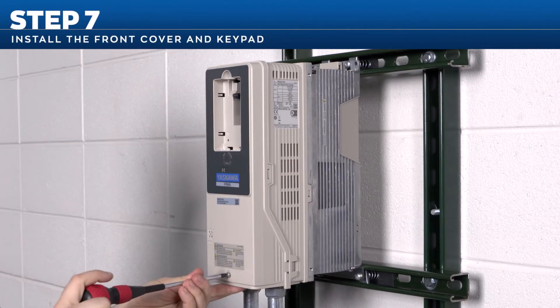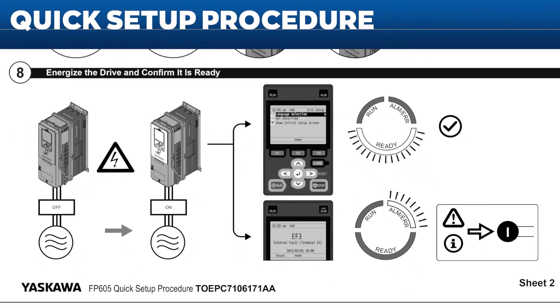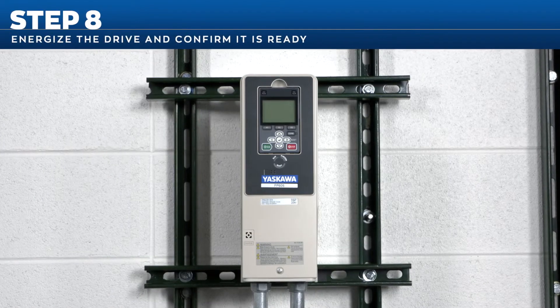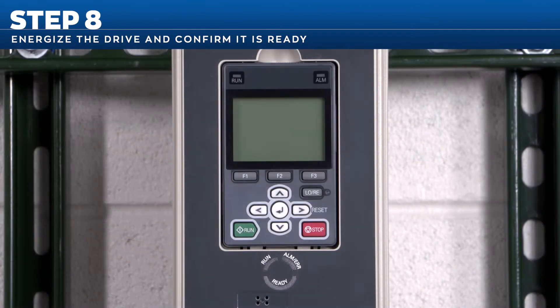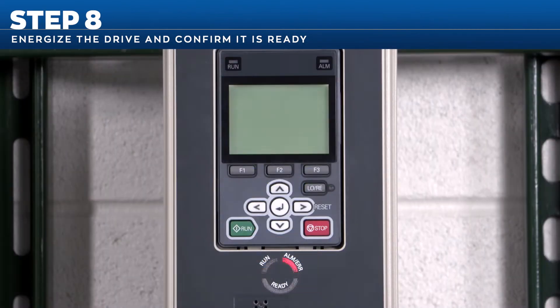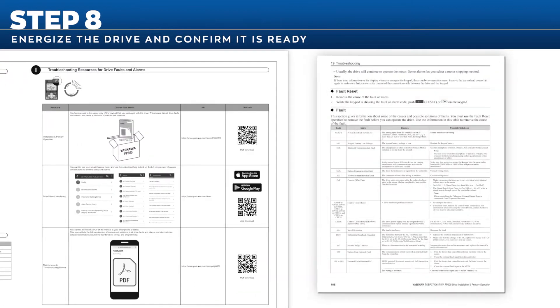Step 7: reinstall the front cover and keypad. Then in step 8, you can energize the drive and confirm that it's ready. Activate the incoming power supply switch to energize the drive. You'll see the digital operator and LED status ring light up on the front of the FP605. Look for the initial setup screen and an illuminated ready light. If you see a fault or alarm indication, reference the troubleshooting instruction in the Quick Setup Procedure and Installation Manual.